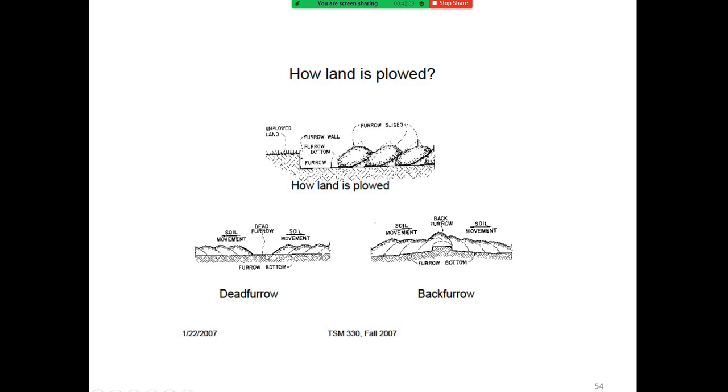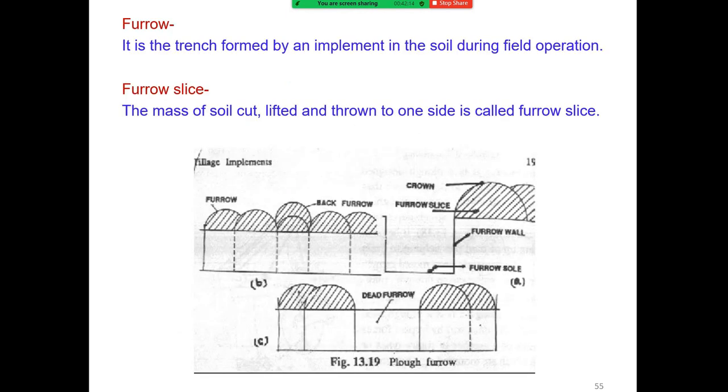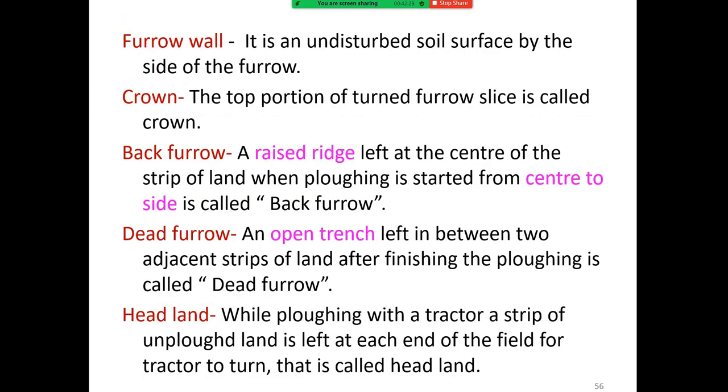The furrow is the trench formed by an implement in the soil during field operation. The furrow slice is the mass of soil cut, lifted, and thrown to one side. The furrow wall is the undisturbed soil surface by the side of the furrow. The crown is the top portion of the turned furrow slice. The back furrow is the raised ridge left at the center of the strip when plowing is started from the center to the side. The dead furrow is an open trench left between two adjacent strips of land after finishing plowing.